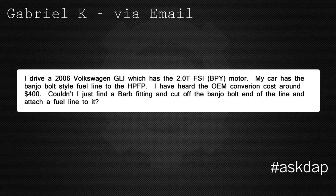Gabriel K via email asks: I drive a 2006 Volkswagen GLI, which has a 2.0 T FSI motor. My car has a banjo bolt style fuel line to the high pressure fuel pump. I've heard the OEM conversion costs about $400. Couldn't I just find a barbed fitting and cut off the banjo bolt end of the line and attach a fuel line to it?